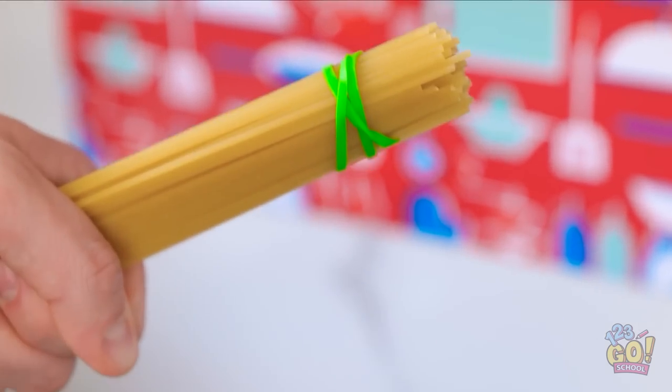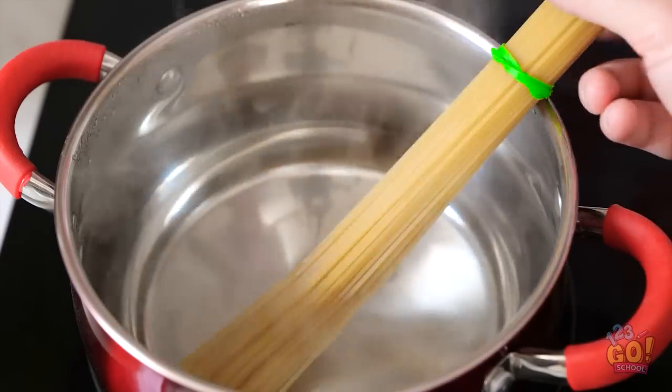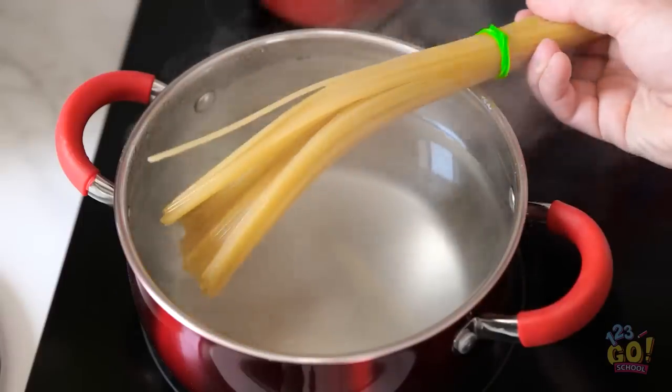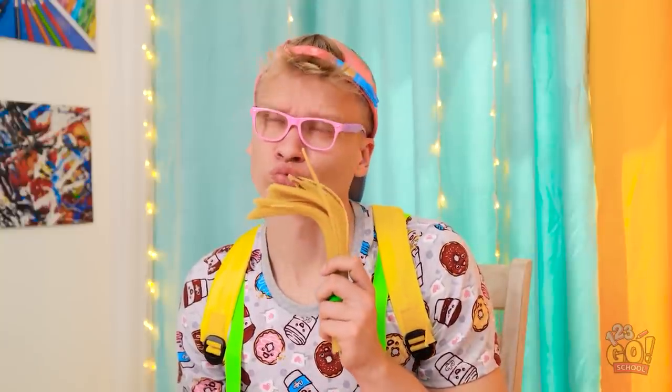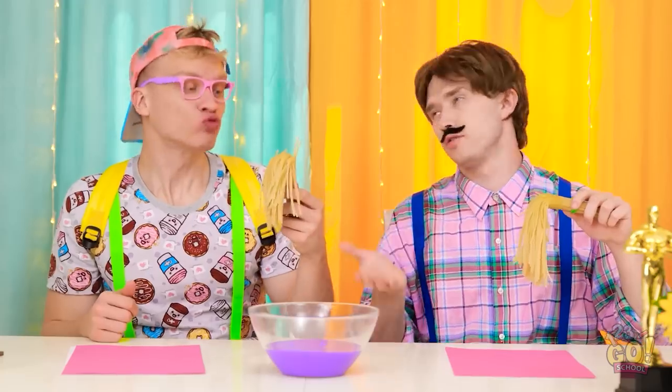Now dip it into the boiling water. Perfect — exactly what I was hoping for. Just use this, Alex. What? Isn't this pasta? You paint with it, silly.